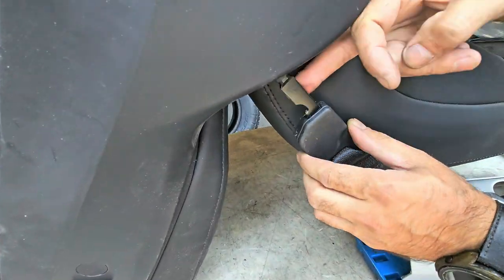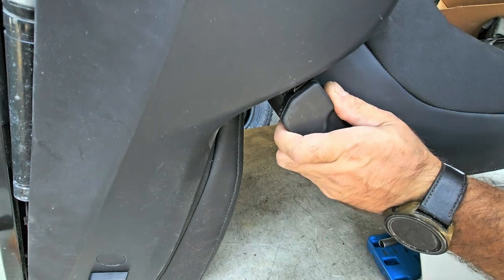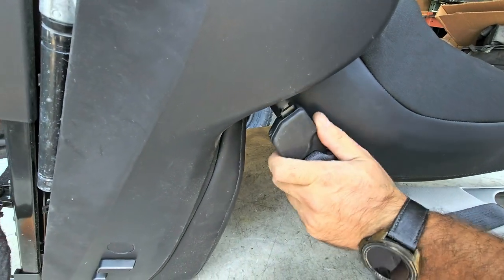Now we're popping this in. So it popped in.